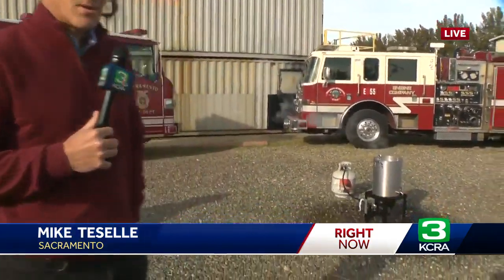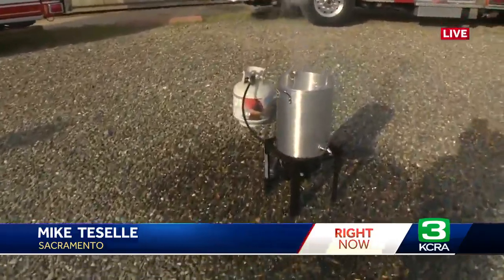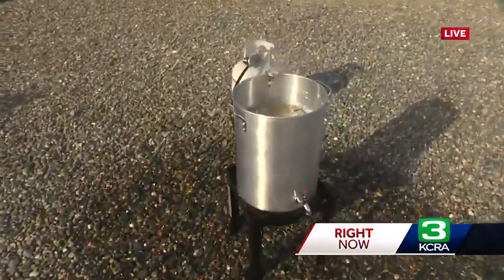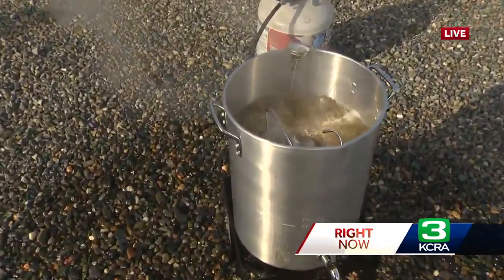A nice visual demonstration to show you just how if you overfill it and you put a frozen turkey in there, that can create that splash — and that is something that can not only cause a fire, it can also injure you. That's the reason we're out here this morning. Hope you took away some key safety tips from this demonstration brought to you by Sac Metro Fire and the Sacramento Fire Department. Live in Sacramento County, Mike DeSalle, KCRA 3 News.